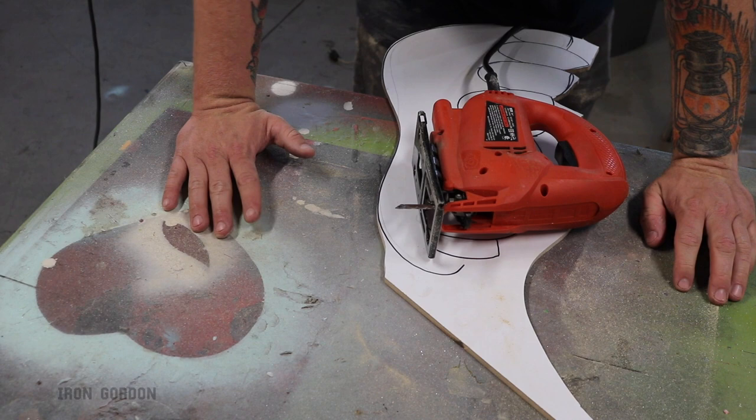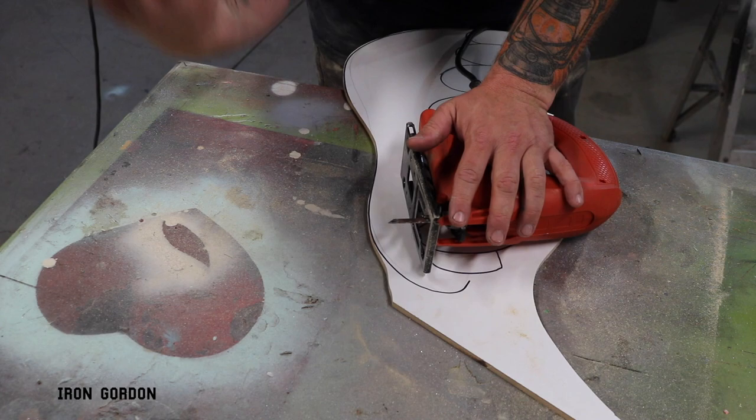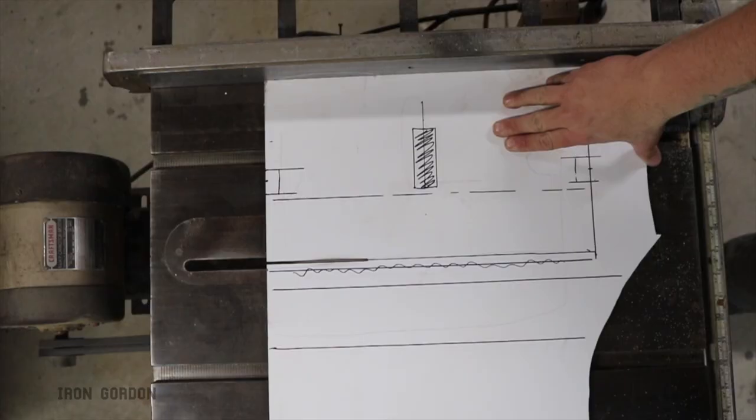I'm not saying this jigsaw is a bad tool, I'm just saying it's not my favorite. But it's doing the job for me, so now I like it. Oh, and make sure if you're narrating a YouTube video, you're wearing a respirator so nobody can understand what you're saying.